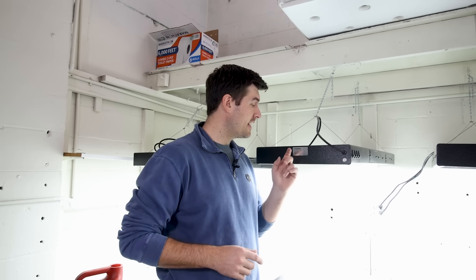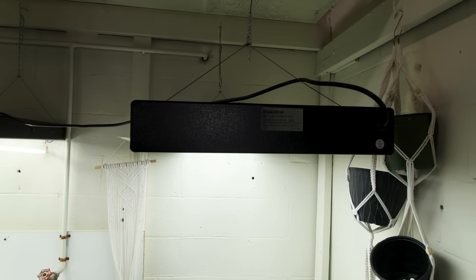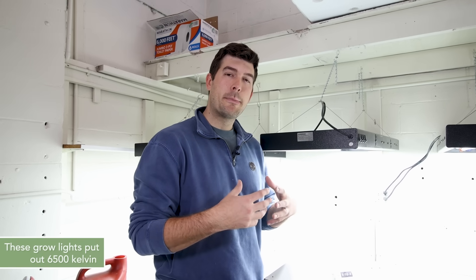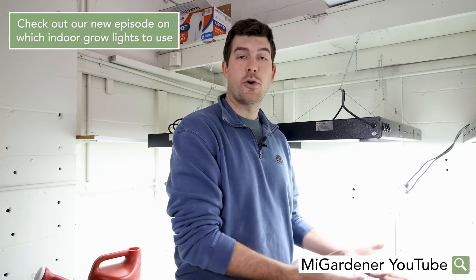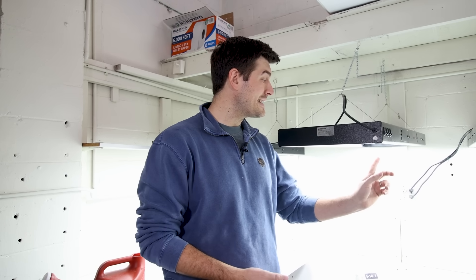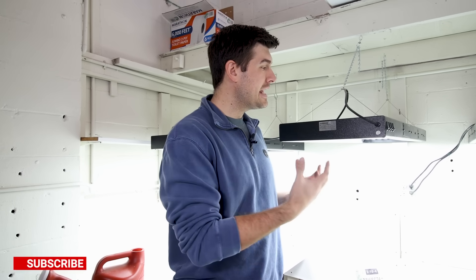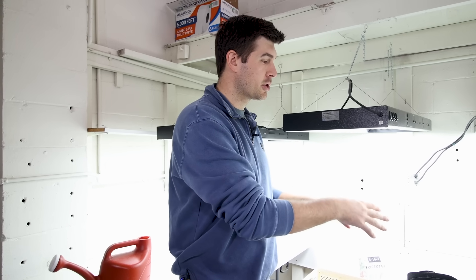The grow lights we're going with are the usual — 48 inch, four foot long T5 high output lights with a grow light bulb installed. These put out 6,500 Kelvin. The higher the Kelvin, the bluer the light, and blue light is really good for photosynthesizing — it gives lots of green growth. There are eight bulbs per fixture, each putting out roughly 3,000 lumens, so about 24,000 lumens per fixture — enough light to grow these potatoes.